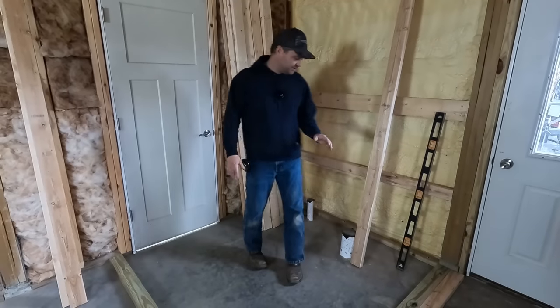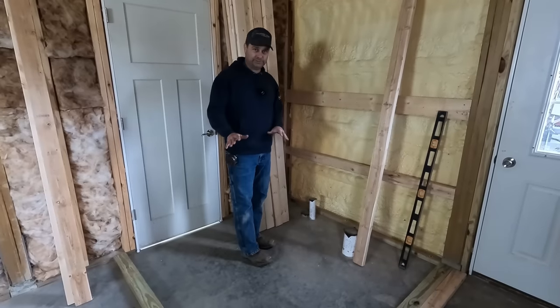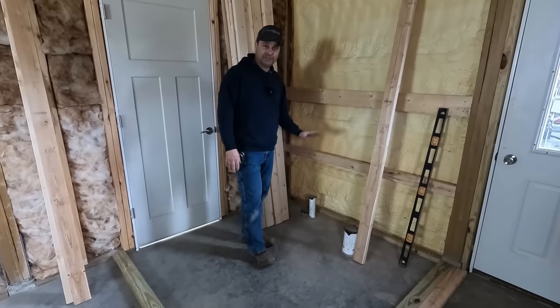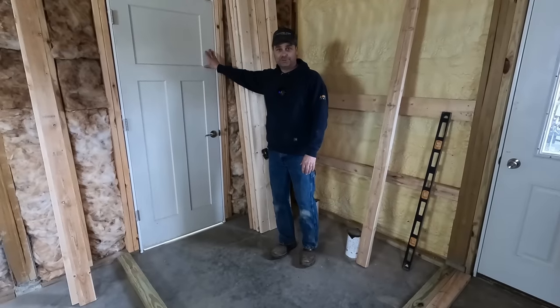So in this corner over here, this is going to be a half bathroom. This was always planned from when we built the pole barn and we've actually got plumbing and the concrete ready for a sink and a toilet, and this leads out to the workshop.